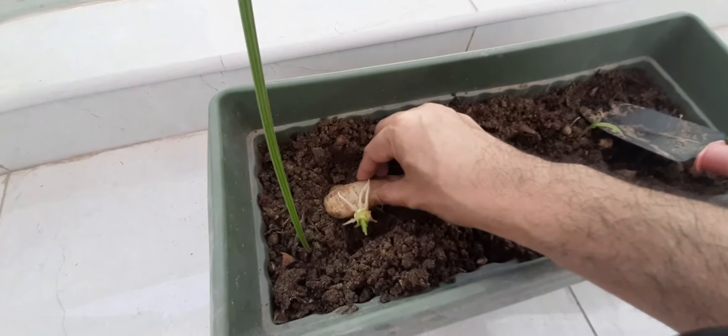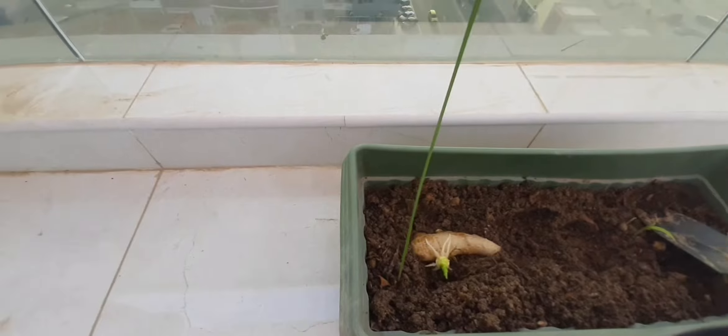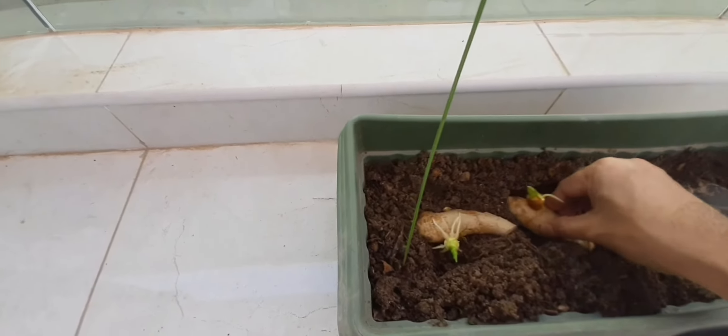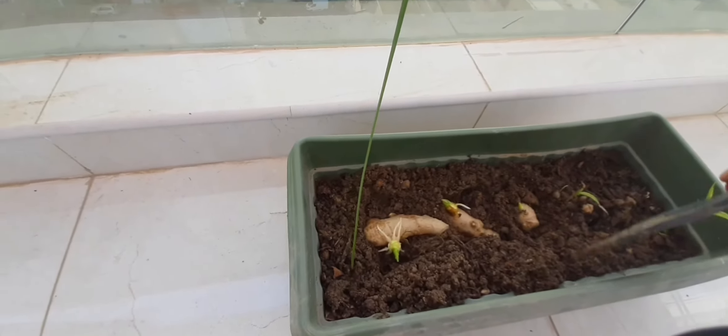Just keeping the ground ginger here, then covering it with the soil, getting it covered in with the soil.